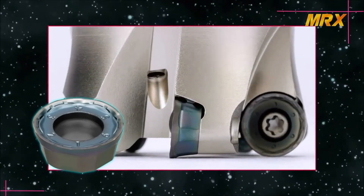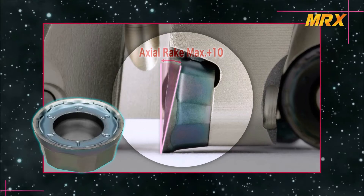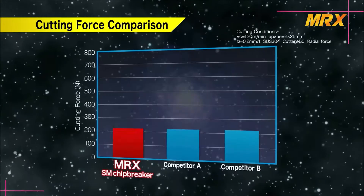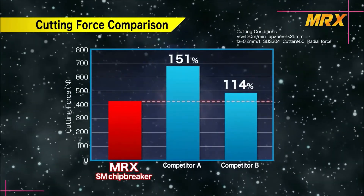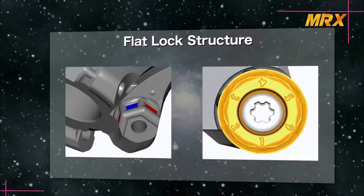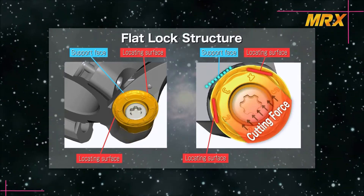A positive type insert and helical cutting edge with maximum axial rake of 10 degrees allows for low cutting force machining. This comparison data shows the lower cutting forces of the MRX. The flat lock structure holds the insert firmly in place and prevents the insert from spinning during machining.